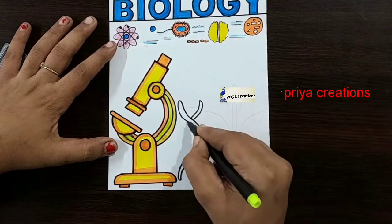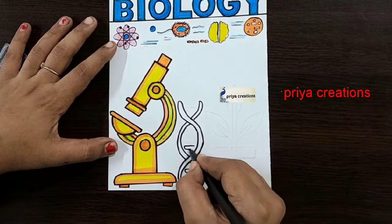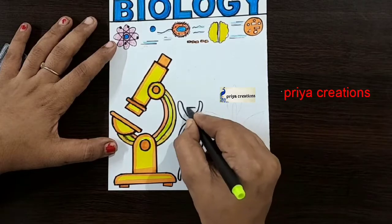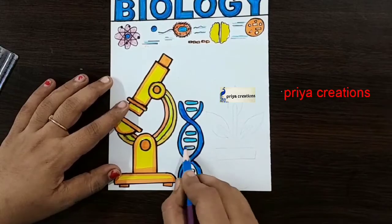I am using black color sketch pen for the outline, draw like this. Blue color brush pen — fill this place with blue color brush pen.